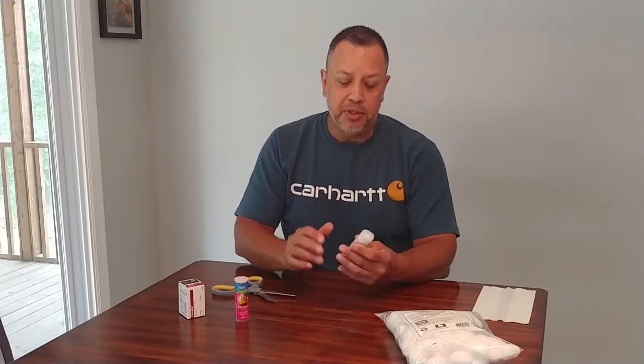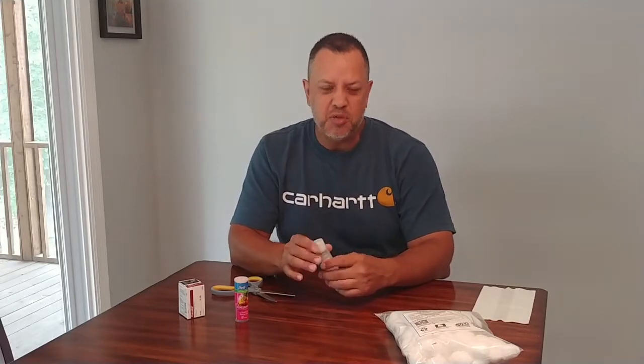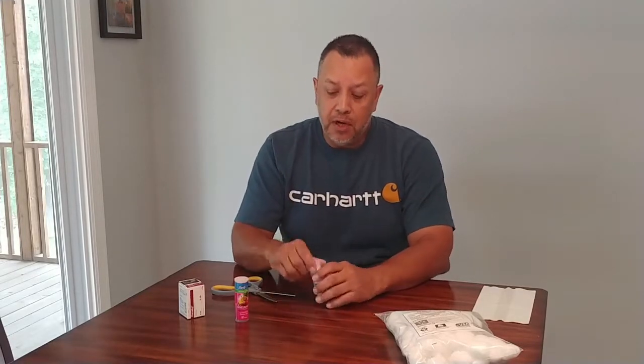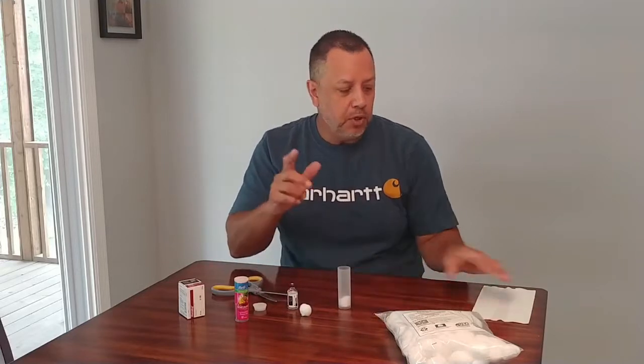Then put the cap on, and it just gives a little bit of a secure container. The lid stays on really nice, so it just makes me feel comfortable that the bottle is actually in some kind of a container. The other thing I was going to share with you is another option if you don't have a cotton ball.